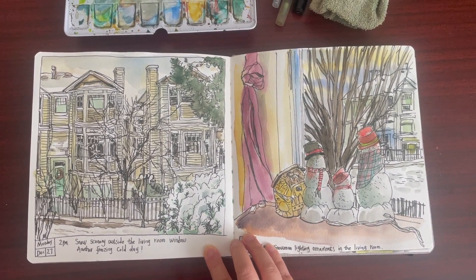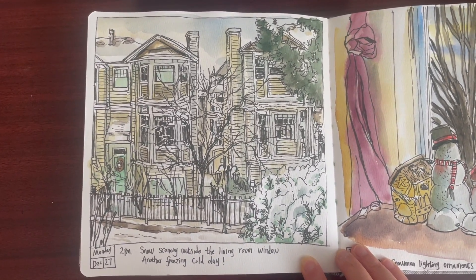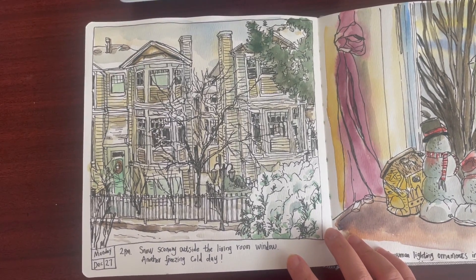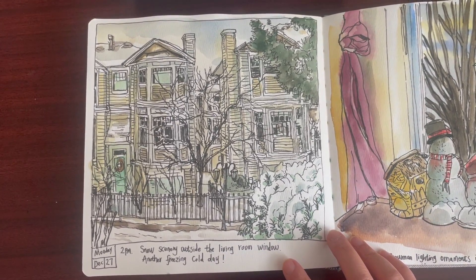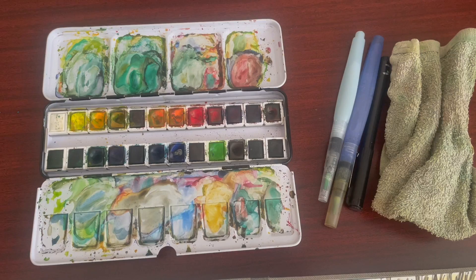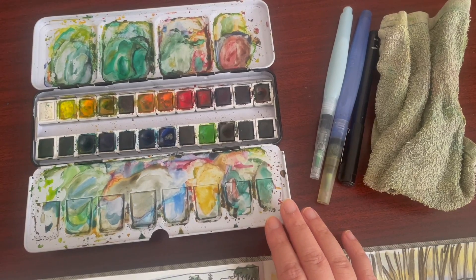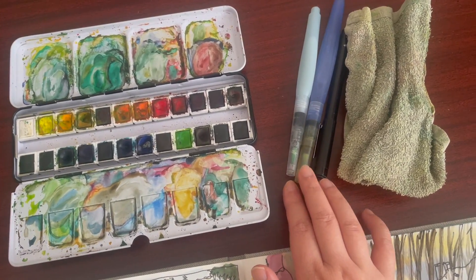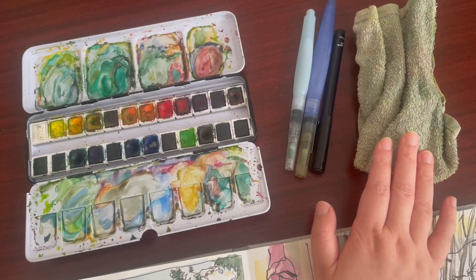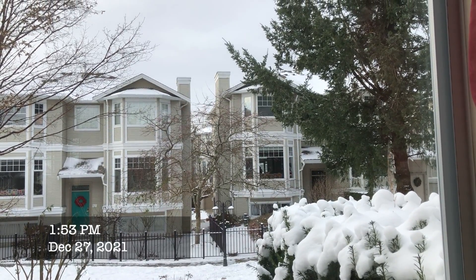Hi everyone, it's Becky here. Welcome to another new video on my YouTube channel. In today's video I'm going to show you my full process drawing and painting this snowy scenery outside my living room window. It was a really cold day so I stayed nice and warm at home. The materials I used to sketch in my art journal are very simple: one watercolor palette, Etcher brand with 24 half pan watercolors, two water brushes cleaned on a towel, and one fine liner for the drawing part.